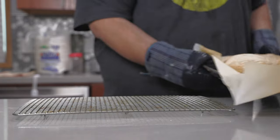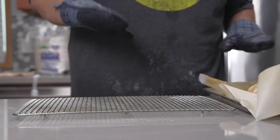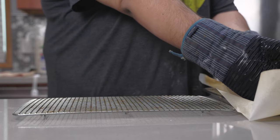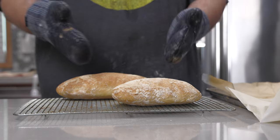I might have to get new oven mitts — heat's penetrating right through. Once they're done, transfer these to a cooling rack and let them cool.